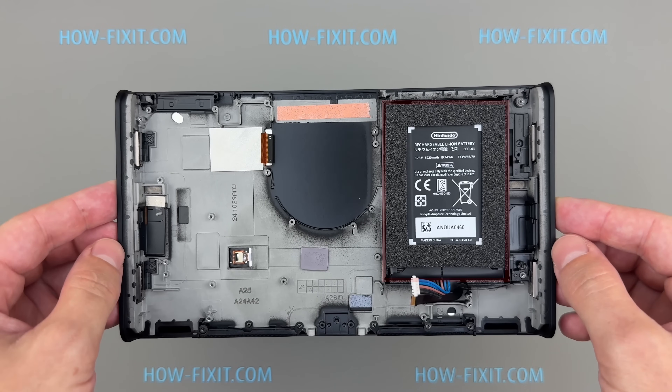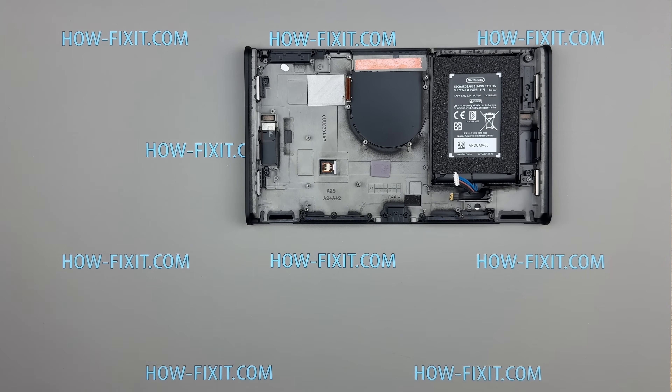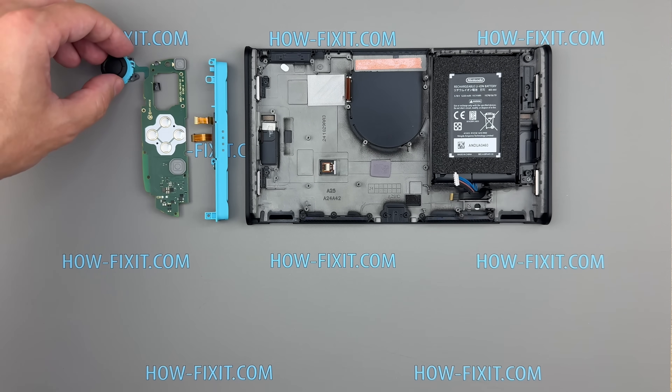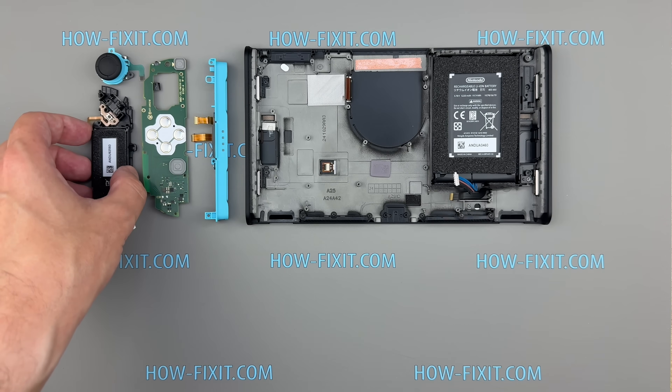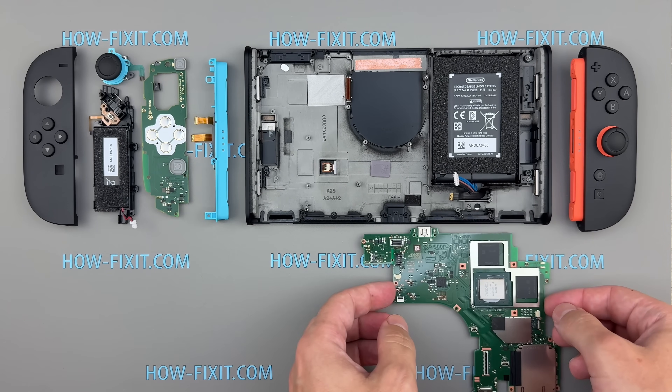Additionally, the battery is firmly glued to the chassis, which complicates the replacement process and requires caution and time. Overall, while the Nintendo Switch 2 shows several improvements in modularity and repair accessibility, particularly with the Joy-Con and other peripheral components, it also introduces a few drawbacks that reduce repairability in key areas.